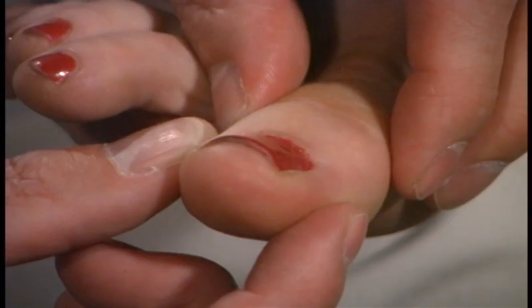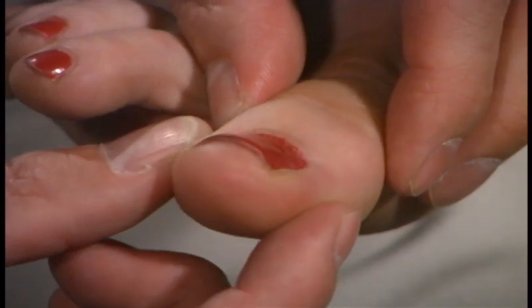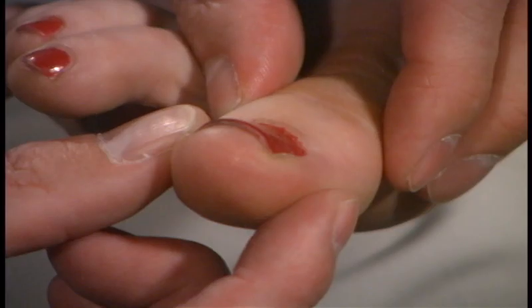Now. Down. Good. Down. Up. Up. Down. Down. Up. Good.